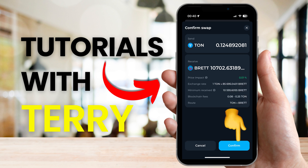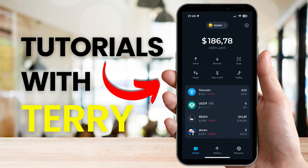Now you can proceed by selecting the confirm button and your Brett should arrive in a couple of minutes to your TomKeeper wallet.